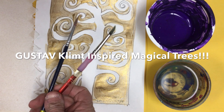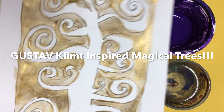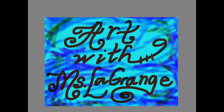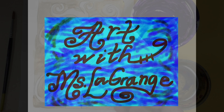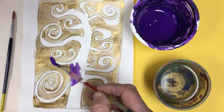Boys and girls, I'm so excited that we're back making our magical trees today. We should be preparing to add color to all of our branches and the details of our trees, just like Mr. Gustav Klimt, and we had noticed that his magical trees were very colorful.